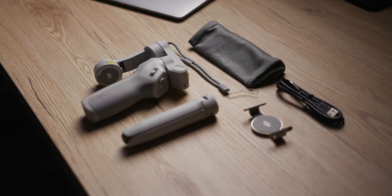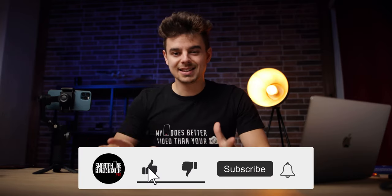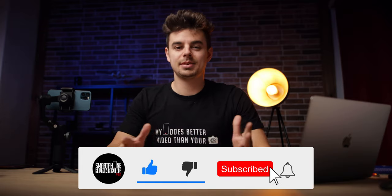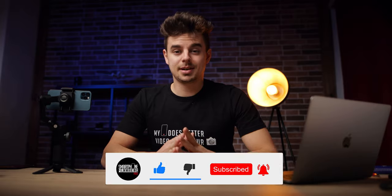All the gear that I will be talking about in this video will be linked down below. In case you have not subscribed to the channel yet, make sure to do so to not miss any future content.